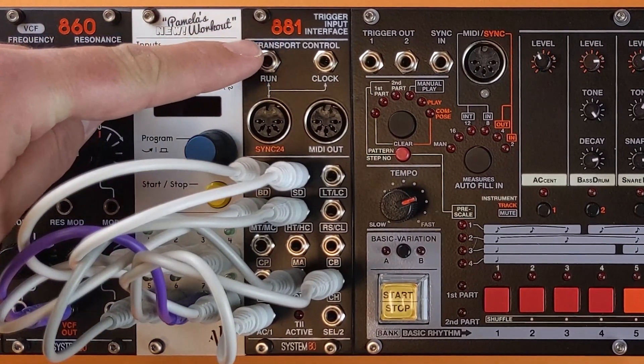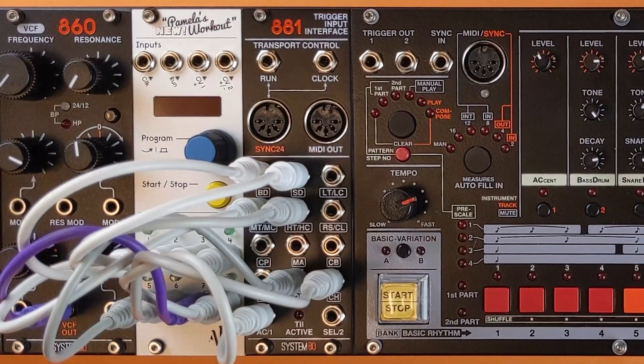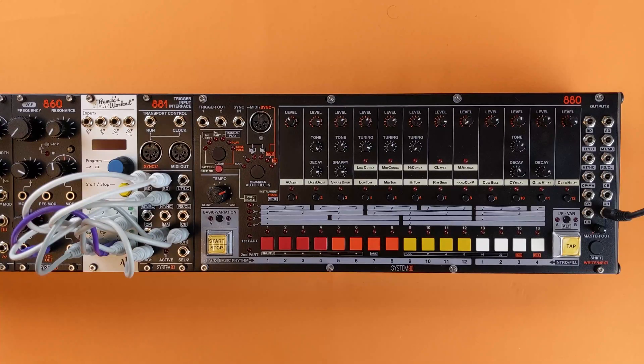This is the 881, a trigger input interface, or T2, for the 880. The 881 requires at least firmware version 1.1.3 to be installed on the 880.